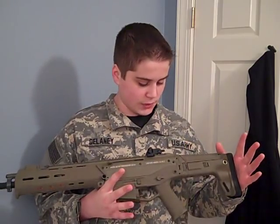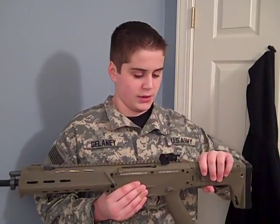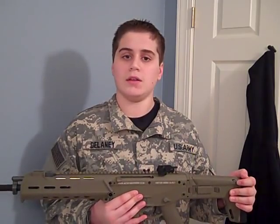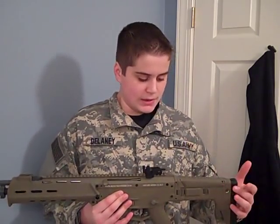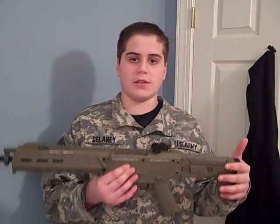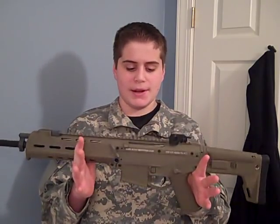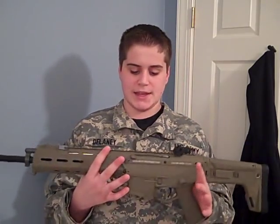About the color — for A&K, this is Dark Earth, though it kind of looks like OD on camera. The Dark Earth for A&K is a little different than the Magpul shade. The Magpul version is a bit tanner; this one is way more tan in person. It has a little greener tint to it on camera, but it is definitely tan.